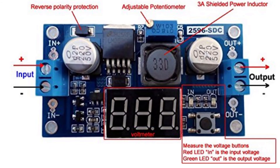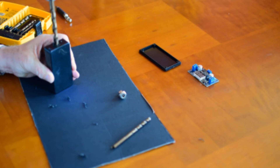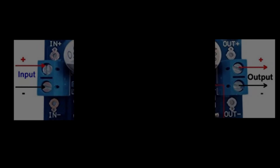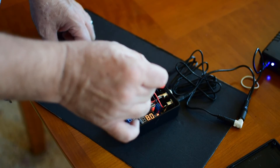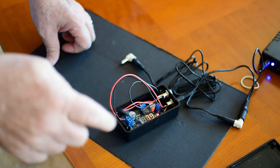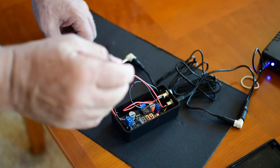Drill two holes in the end of your project box to fit the connectors, connect wires to your plugs, then connect them to the input and output voltage terminals on the regulator. Remember, the center connection of the plug should go to the positive connector. All wired up, you've got the connectors for the voltage and the circuit board, and you can adjust the output voltage.